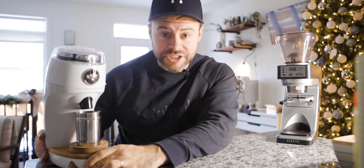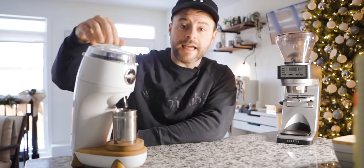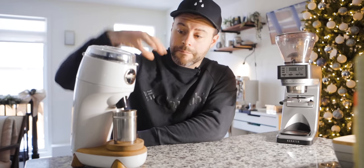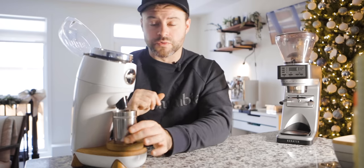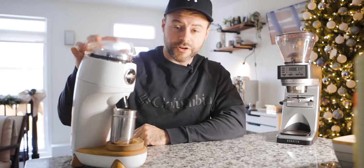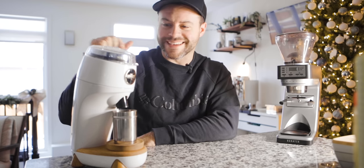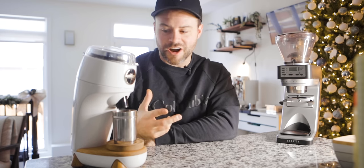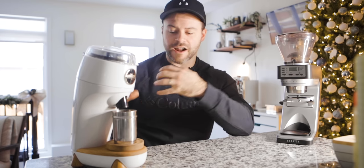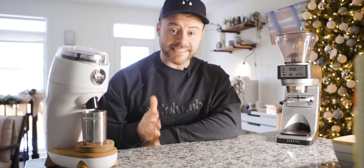Let me quickly cover how to use the Niche. It's got a single-dosing hopper — you simply pour your beans in from your dosing cup, turn it on. It has a safety feature where you can turn on the grinder with the plastic cover up. It doesn't have an auto-off and it's bare bones in terms of technology, but it gets the job done very well.